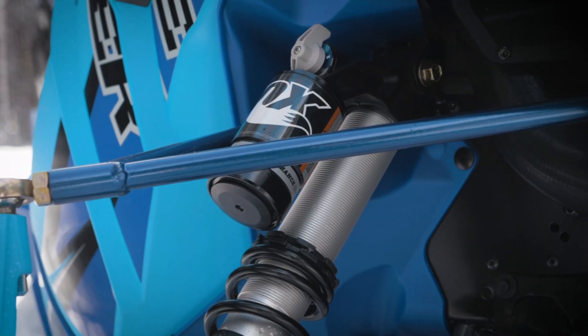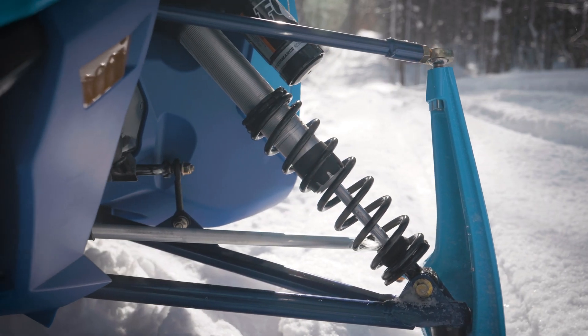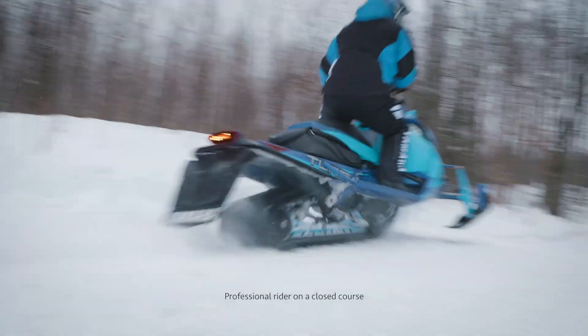Fully adjustable QS3 shock absorbers provide premium performance, while the new ARCS front suspension offers increased ground clearance and improved handling.